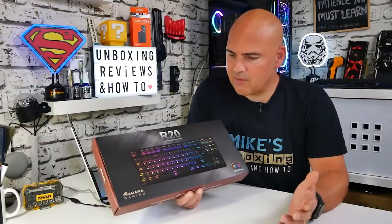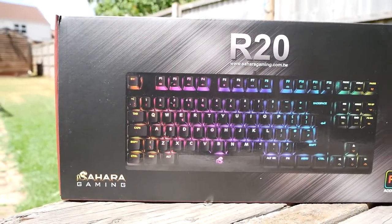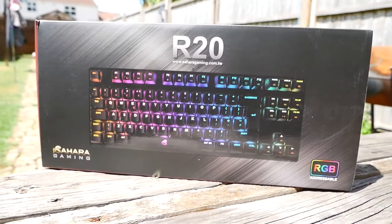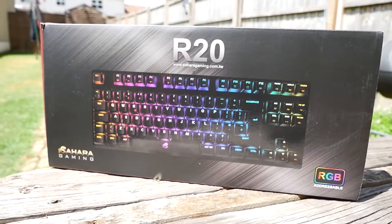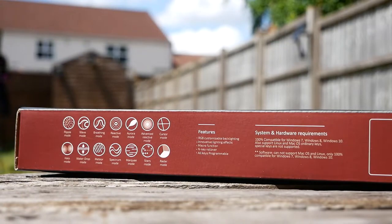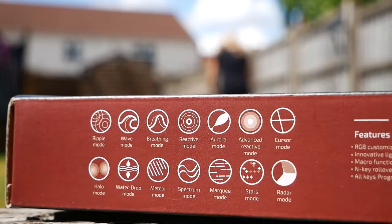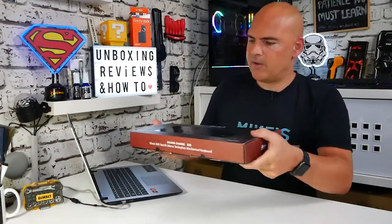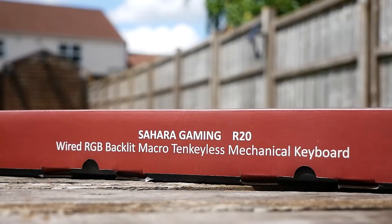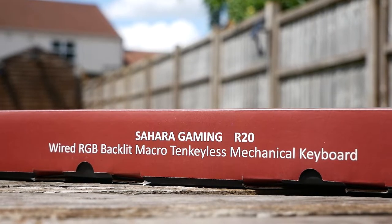So first of all, pretty much the usual deal from Sahara — nice packaging, shows you the model on the front, got the R20 logo, addressable RGB which is something I'm always glad to see, and a Sahara Gaming logo on the front. Moving around to the side, Sahara Gaming logo on that side, some more information and colour options on this side, and on there the Sahara Gaming R20 wired RGB backlit macro 10 keyless mechanical keyboard. I think that pretty much sums it up.